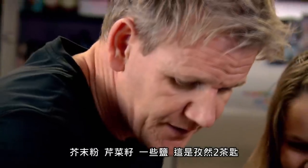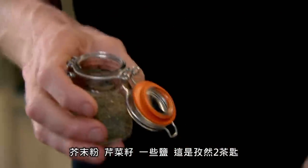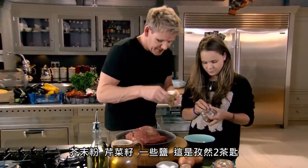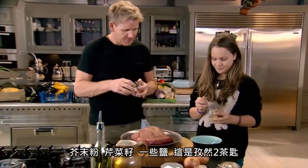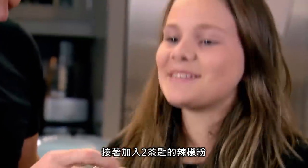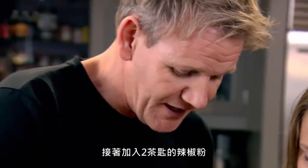Mustard powder. Here, we have some celery seed. A little bit of salt in there. What's this here? Cumin. Two again.